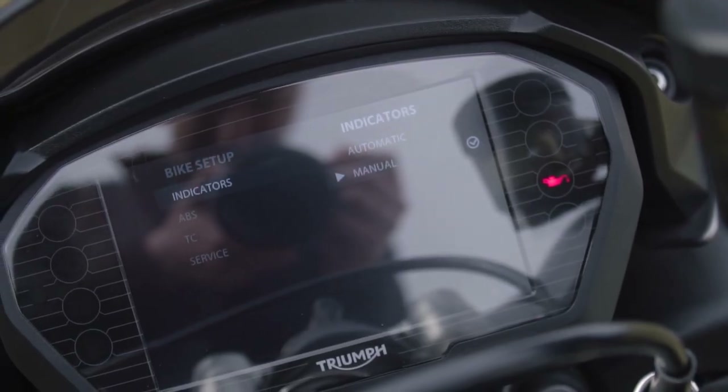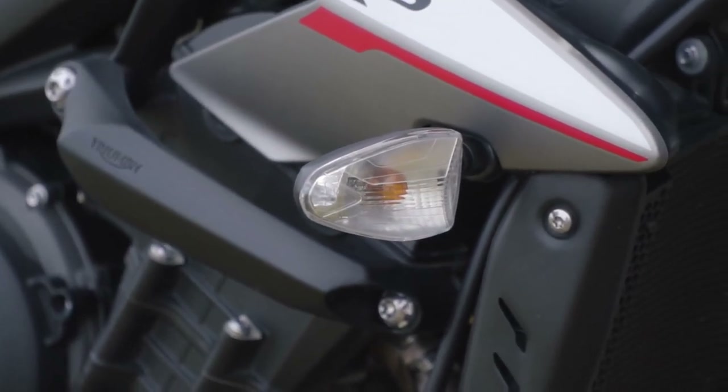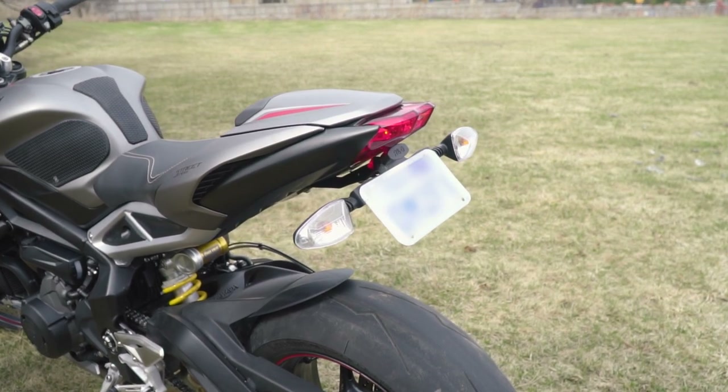The bike comes with self-cancelling turn signals, which can easily be enabled through the menu. But after trying them, I would not recommend them as they really don't work too well. I guess it's a cool feature to see evolving in higher-end motorcycles.